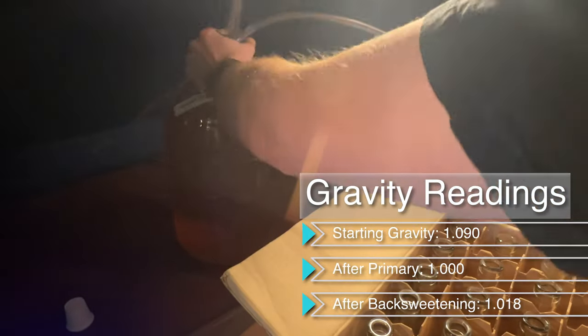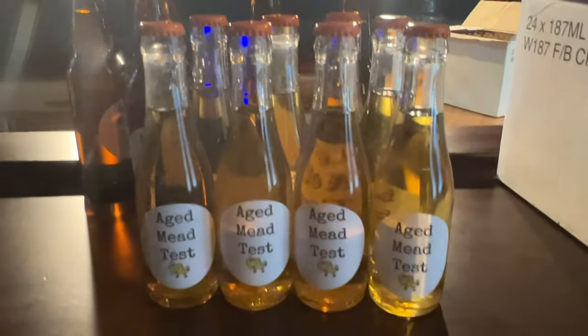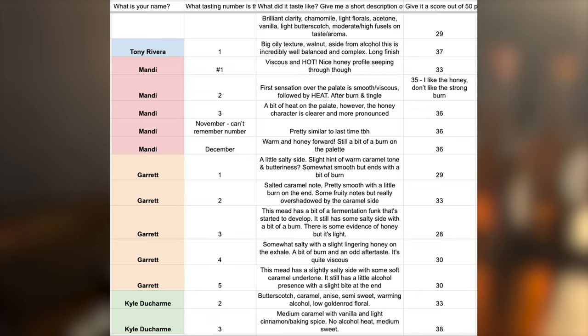I bottled it and sent it to some friends to try. I had heard a comment that coconut water mead has to age at least nine months to be good, so I wanted to put that to the test. I asked my friends to taste the mead once a month over the next nine months. I sent them nine bottles so they had plenty to taste. This entire time they had no idea what they were tasting — a blind tasting for nine months. It's time to go to the final tasting and see if coconut water really does make a good mead.